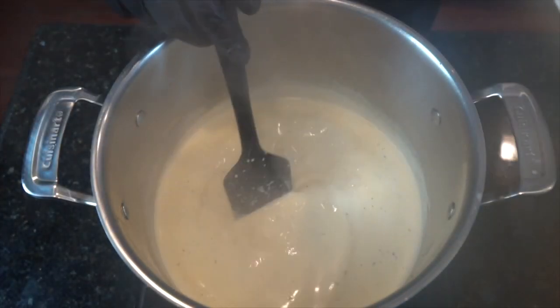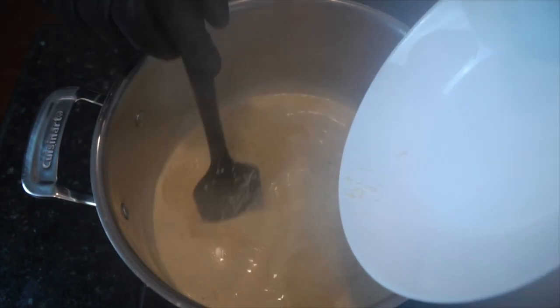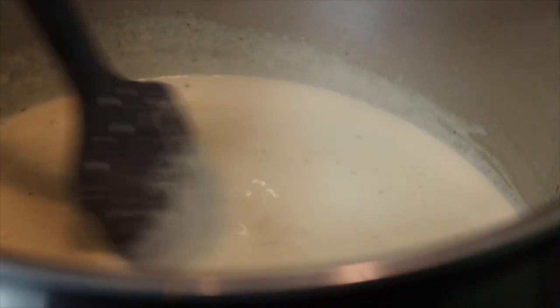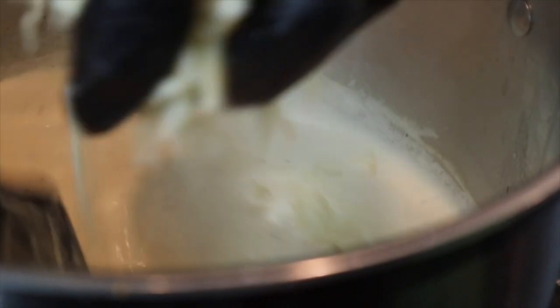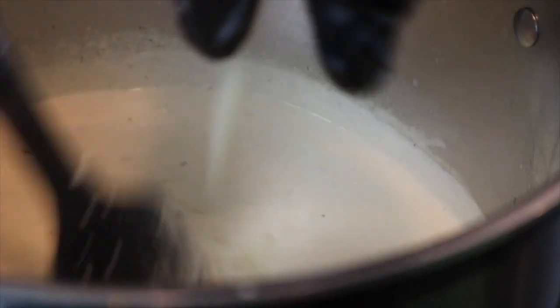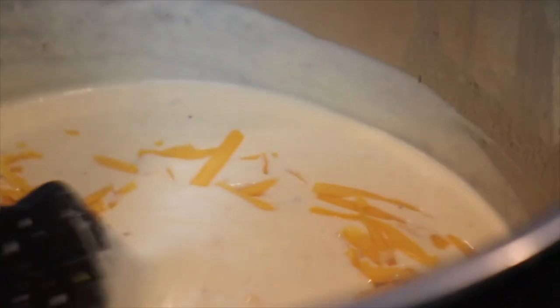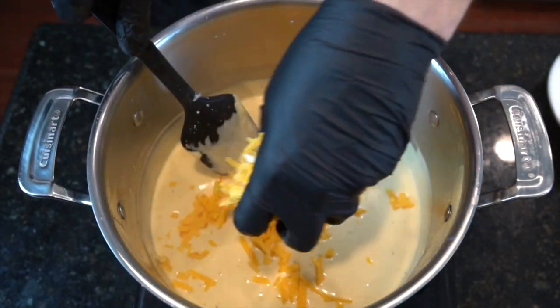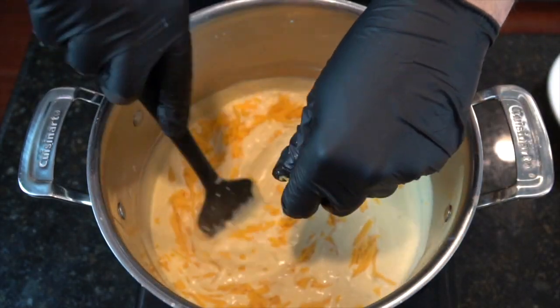Bring it up to a boil, and then reduce to a simmer. Then begin to add in your cheese. I'm starting with Parmesan cheese here, and I'm going in with some Havarti. Add your cheese a little bit at a time, and continue to mix it in so that the sauce becomes smooth and the cheese melts beautifully, as you see here. Basically, I'm adding a mixture of Havarti, cheddar, and mozzarella, a little bit at a time, just to make sure that the cheese melts and the sauce is nice and smooth.